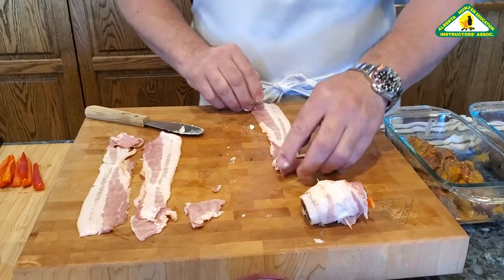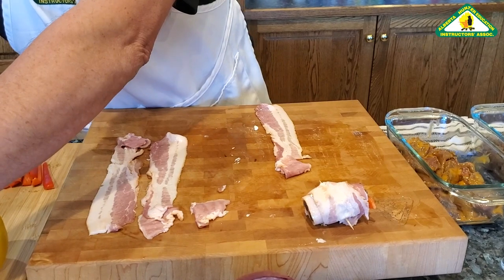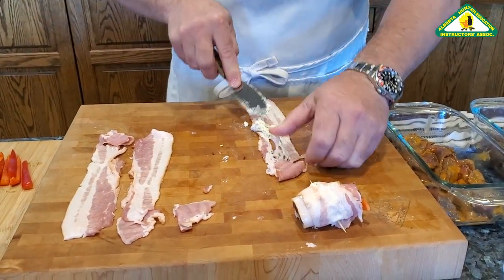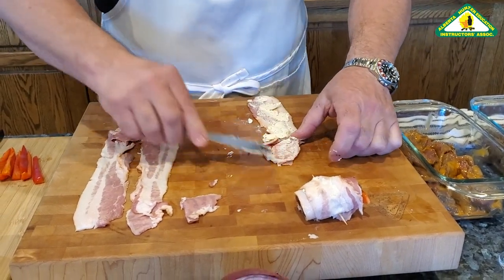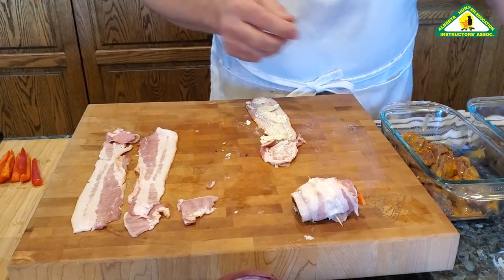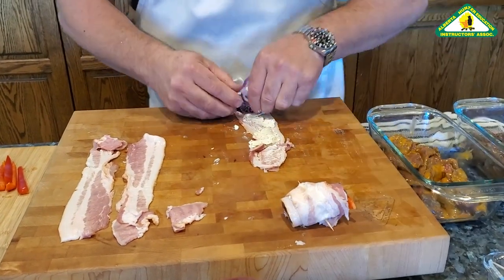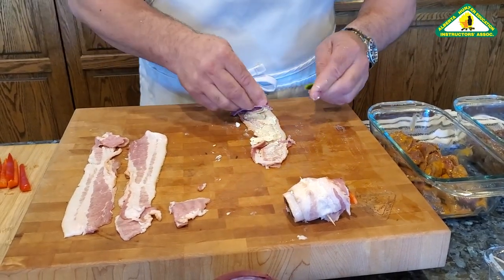Let's do another one just to make sure we got it figured out. Take some cream cheese, bacon, a nice piece of flesh, a couple pieces of onion, and in this case we're going to put some jalapeños on there.